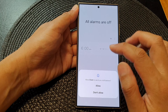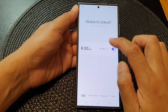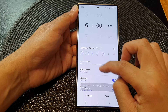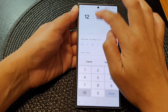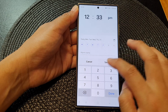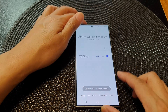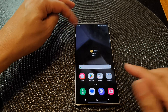Let's test it out. I'm going to set an alarm — I'll set the time to 12:33 PM and tap Save. So this alarm will go off in about one minute, and when it does, I can say 'dismiss alarm' or 'snooze.'